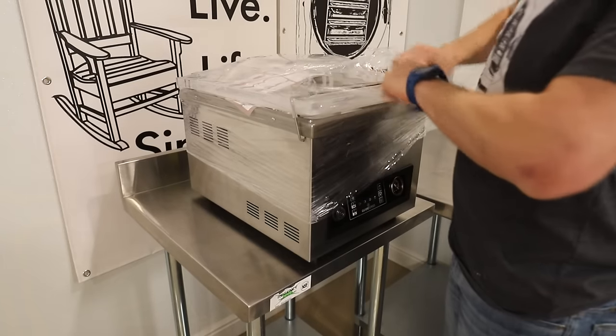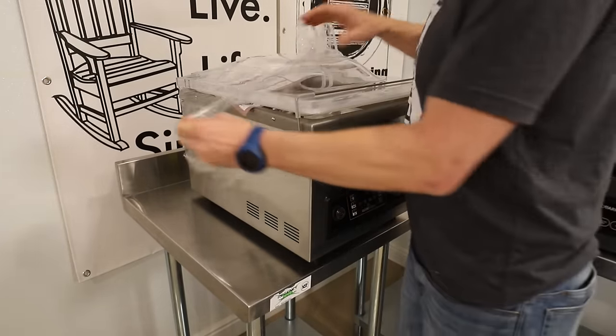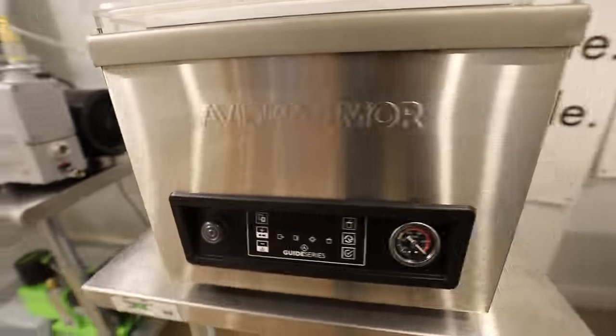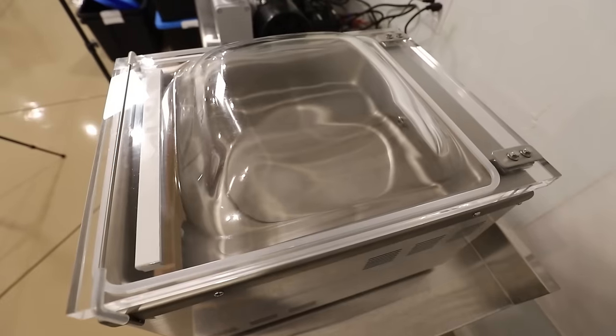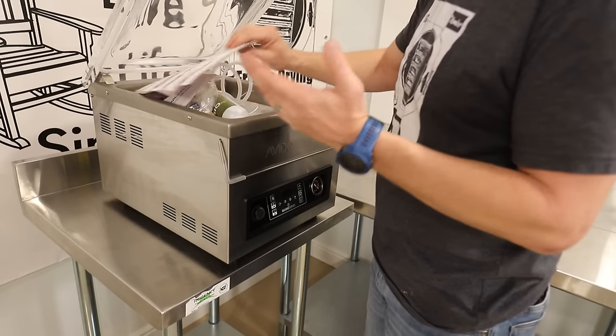The first obvious thing that is different between these is the construction and build quality. Obviously since this is 100 pounds, the materials used are much higher quality. The lid is a very thick acrylic type material — I'm not sure if that's exactly what it is, but I'm guessing it is acrylic.